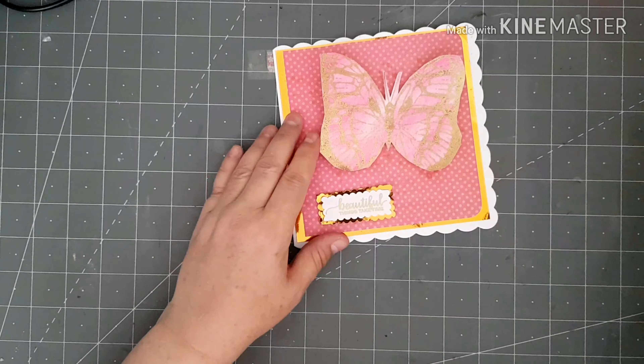There we go — so that was the first one, then we did this one, and finally we did this one. There are my three cards made using the Indigo Blue big butterfly. As always, thank you so much for stopping by to watch. I'll leave all my details in the description and a link to the butterfly stamp if I can find it. If you're not already a subscriber, I'd love it if you joined me — don't forget to hit the little bell for notifications. Until my next video, take care, bye!